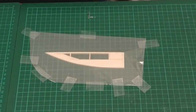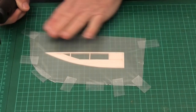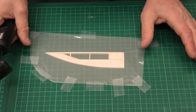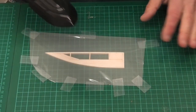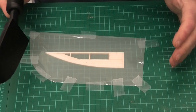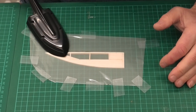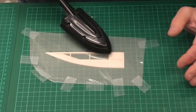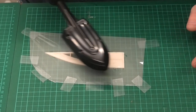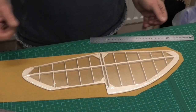Now I'm just starting to cover the elevator. A quick suggestion: if you've got a really simple structure like this which is quite flat, you can always stretch out your doculam and tape it to your bench with your structure underneath. Obviously if you've got a fuselage or a big thick wing then you can't do it really, but with something nice, simple and flat it's a good way to make sure you get your doculam nice and tight.